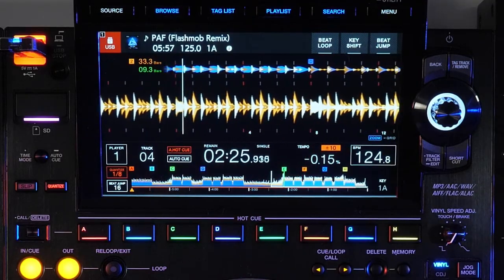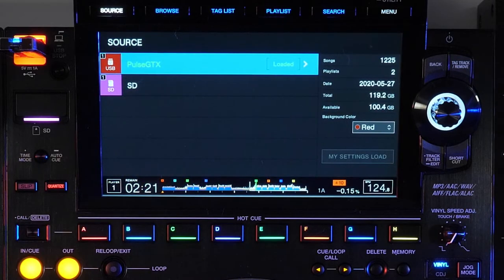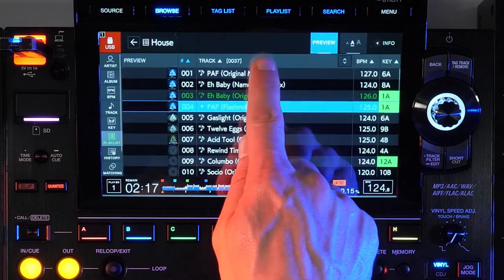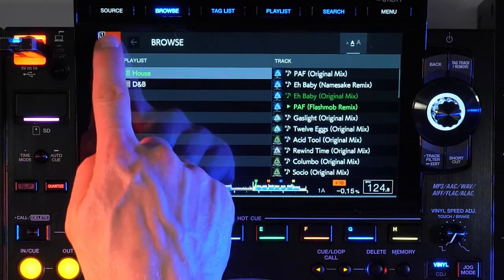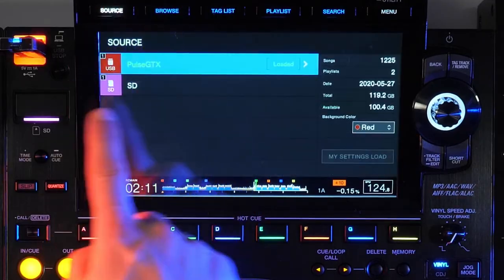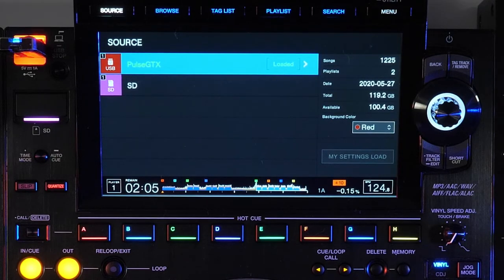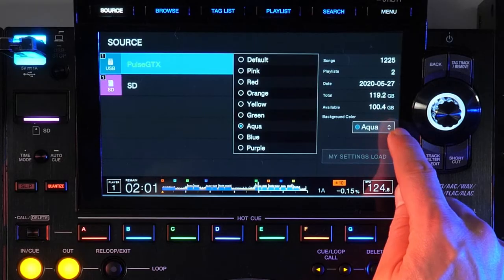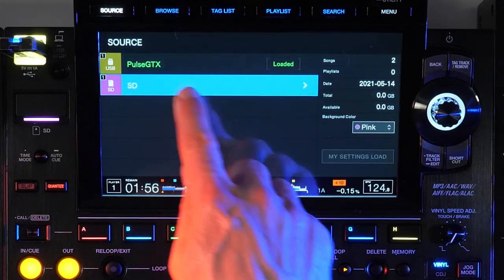The source buttons, which used to be down the left side of the display on the CDJ-2000 players, are now consolidated into one source button, which brings up an easy navigation view with details about the available sources, including the number of songs and playlists, the date the drive was last updated, plus the size and space available. Here you can also set the background color for the drive, which changes the source icon background, as well as the illuminated ring around the USB port, or the line below the SD card slot, to help identify which source is which at a glance.